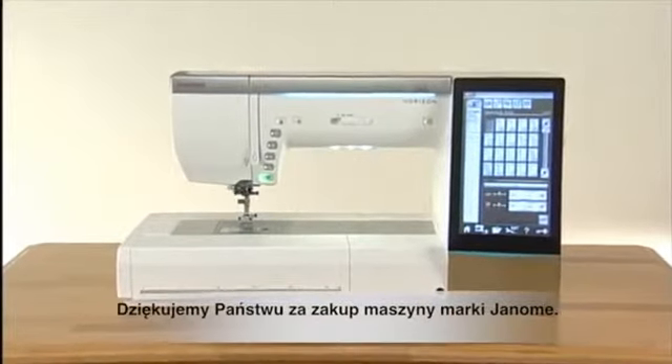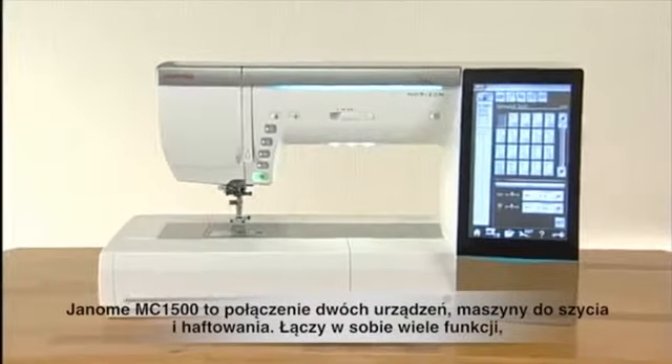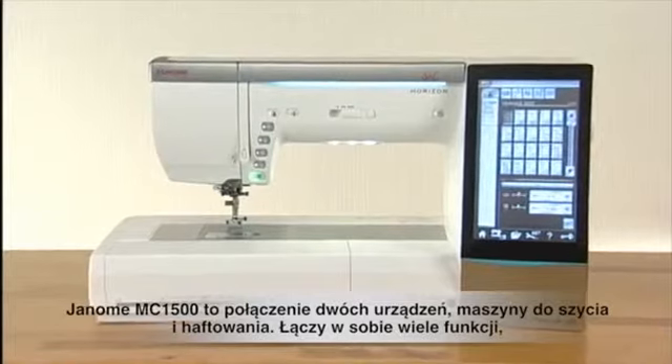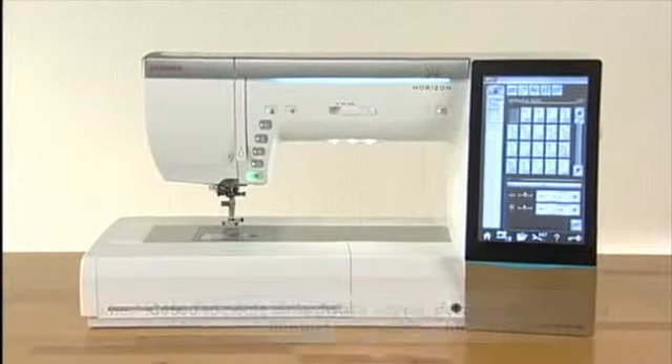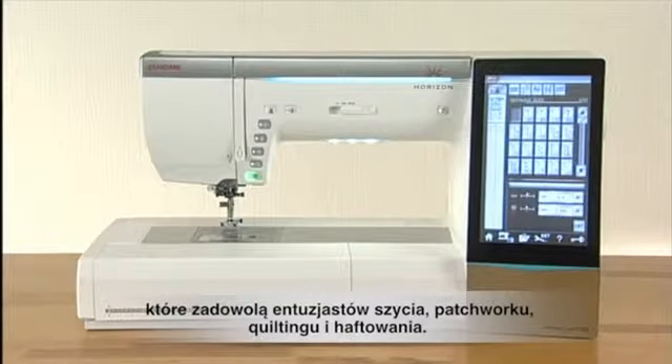Thank you for purchasing a Janome machine. This is a two-in-one sewing and embroidery machine incorporating many unique features to fulfill dedicated sewists, patchwork quilters, and machine embroidery enthusiasts' every need.